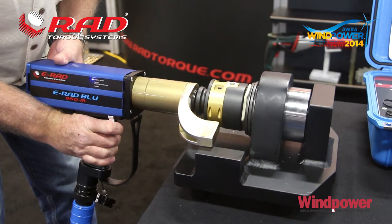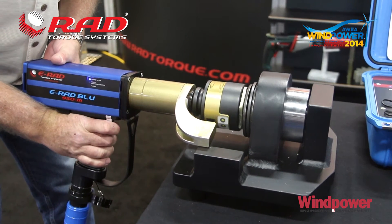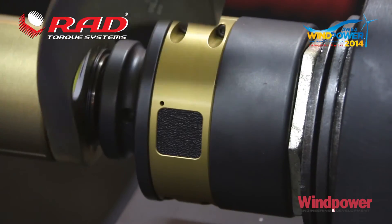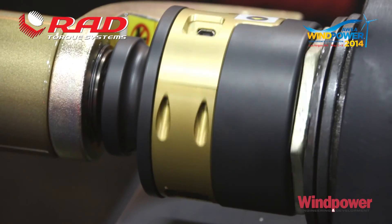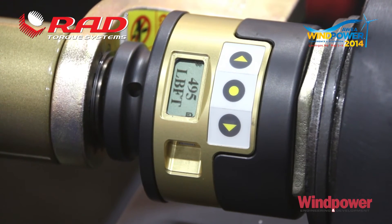You'll be able to download data out of the control box and the e-rad to show work performed, and then you've got a traceable document that can be generated from the transducerized socket — downloading the information, putting it into a spreadsheet, giving you a time and date stamp, bolt number, and the peak load achieved.